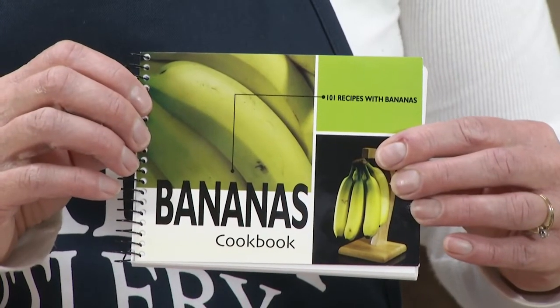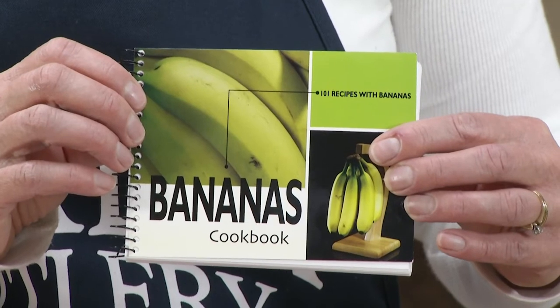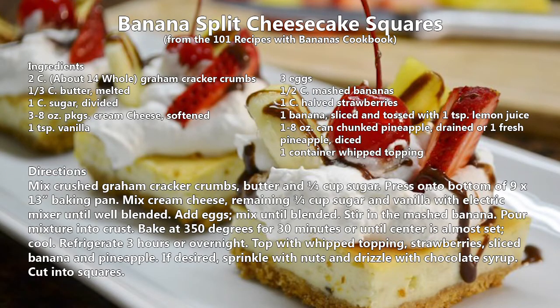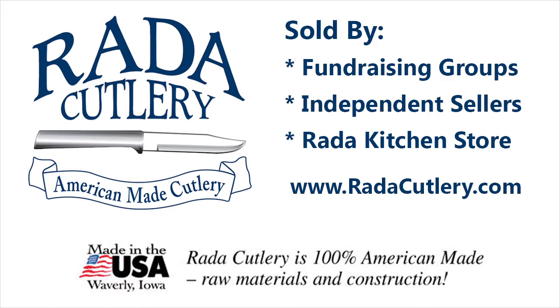The recipe is in the 101 Recipes Using Bananas cookbook. It has everything from appetizers, beverages, and main dishes to desserts. We're at the Rated Kitchen — thank you.